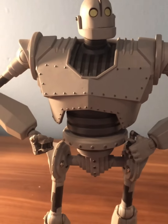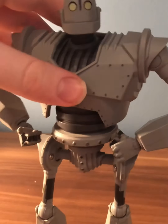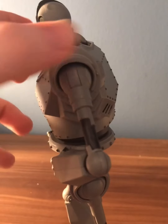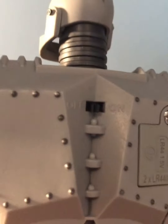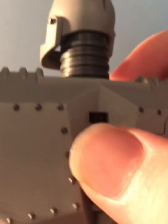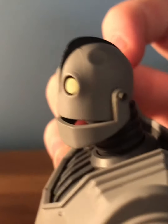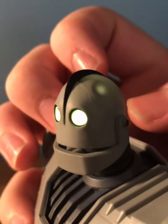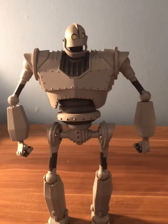This figure is made for display or action figure purposes — however you want it. It comes with so many different details on its front and back side. On the backside of the figure we have an on/off switch, which is used for a very big feature: if you flip the switch on, it turns on the figure's eyes, makes them glow in the dark, and can also make the mouth light up as well.